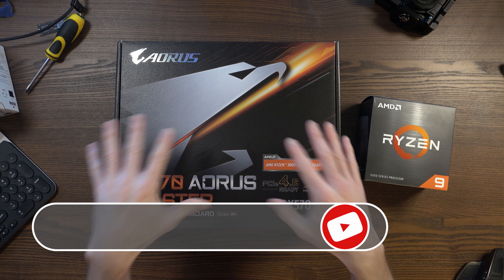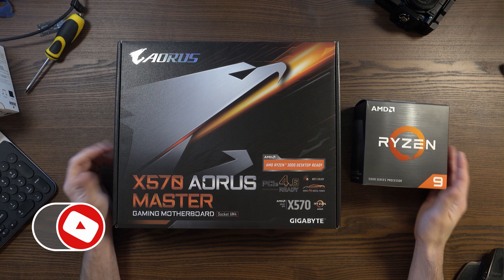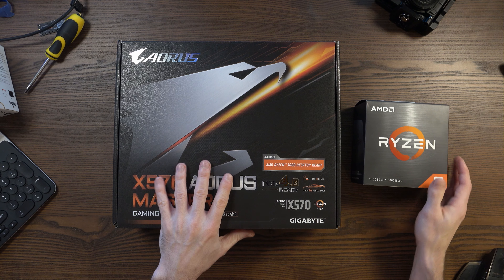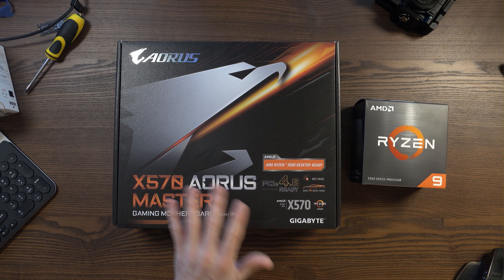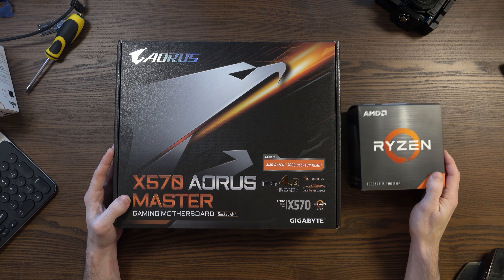Hey guys, what I've got here is the start of my new PC build. It's been about three years since I last built a PC. I'm still using that PC — it's actually what I'm using right now — but it's not slow, it's certainly not fast by today's standards for gaming or for video editing. So I have picked up most of the components. I'm still waiting for another SSD and an all-in-one cooler, but I do have most of the components to get started.